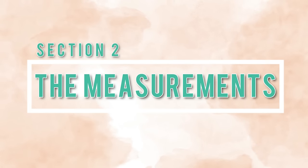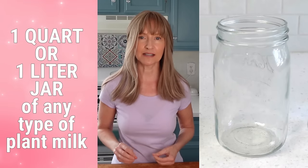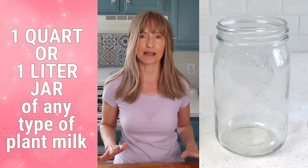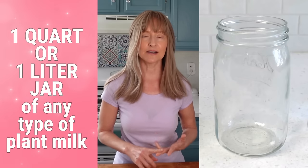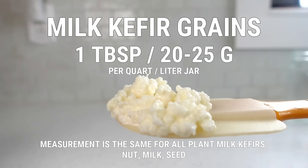Section two: the measurements. The measurements provided are for a quart or liter-sized jar filled with any type of plant milk — nut, seed, or coconut. If using water kefir grains, you'll need two tablespoons of grains, 36 to 40 grams. If using milk kefir grains, you'll need only one tablespoon, 20 to 25 grams. Milk kefir grains ferment stronger, which is why you can use less of them compared to the water kefir grain measurement.